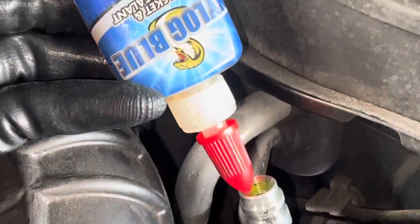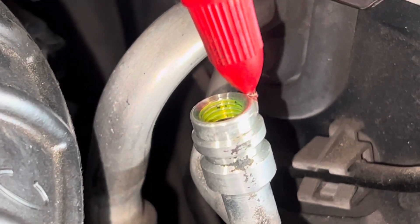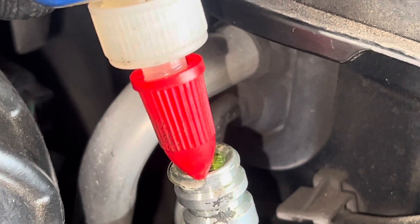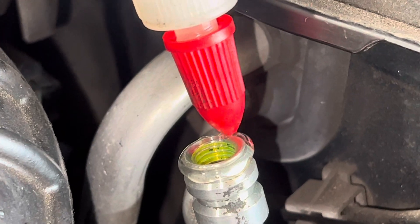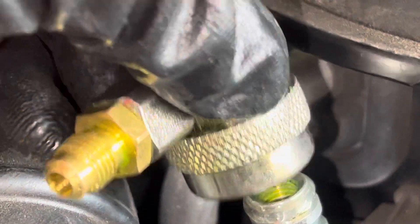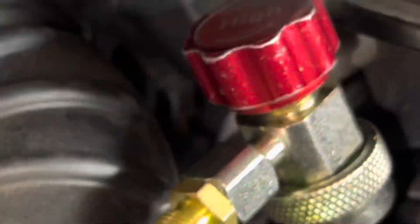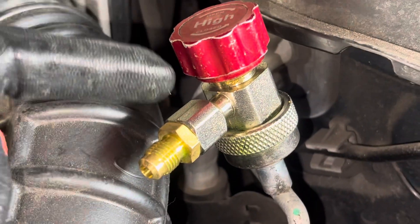I periodically have to make this video to get everybody used to this concept. You just want a little bit of Nylog on the outer surface, not the inner surface, because it's the outer surface where your refrigerant o-ring on the inside of your coupling seals against. That o-ring inside there — what gets damaged — will slide over that, and that is what stops vacuum leaks. This cheap Chinese one leaks at that o-ring; I'm just using this as an example.